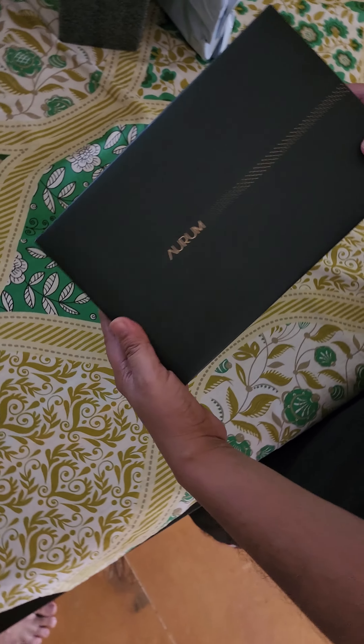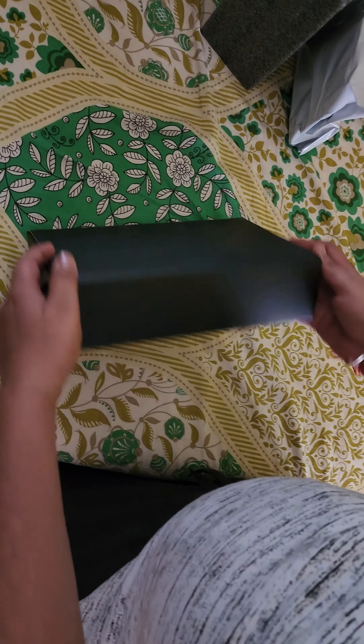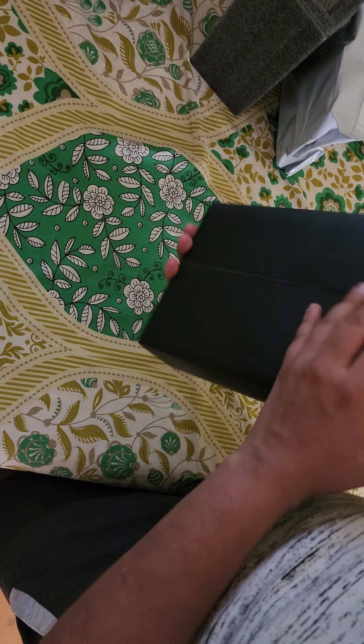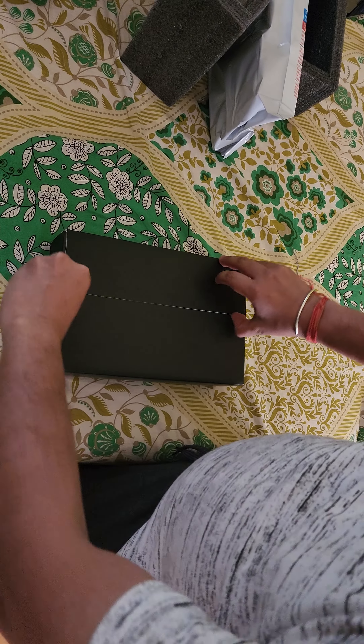Keeping aside everything else, this is the Aurum box. Aurum is mentioned on the box and nothing is there on the back side. Let's see how to open it — I think this is the seal.